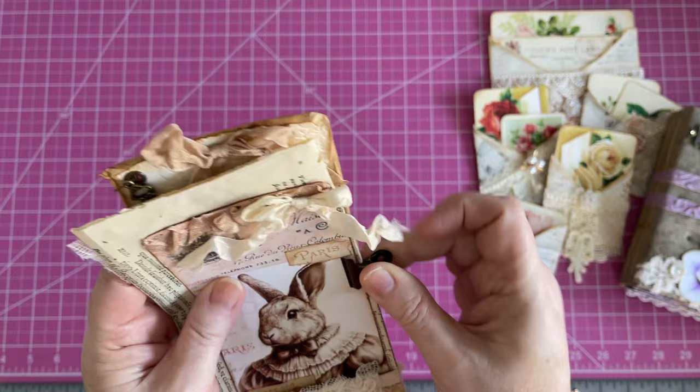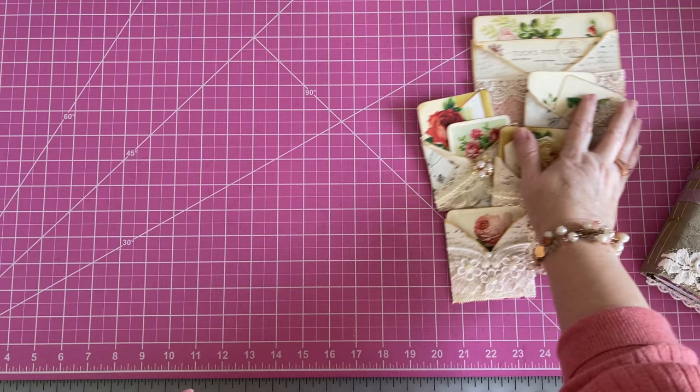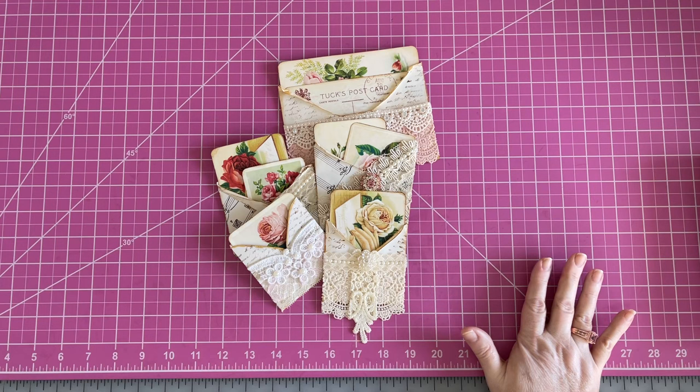Speaking of bunnies, I hope you all had a wonderful Easter and a great day. I did a full video for you guys today — a Stack Your Stash video making these little things — and honestly, it was a hot mess, so I deleted an over-hour-long video and gave up on it. I just could not get these where I wanted them to go. I didn't feel like they fit the Stack Your Stash.